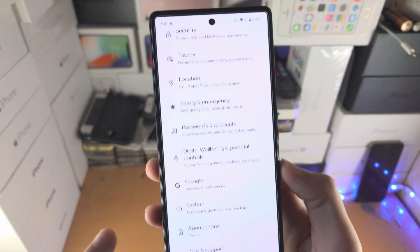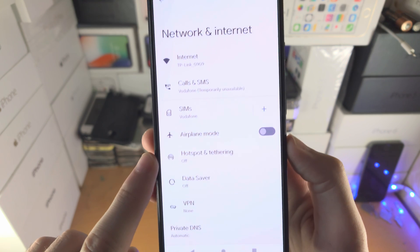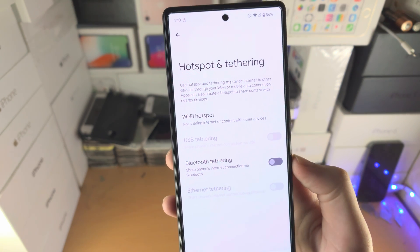Open up the Settings app, scroll to the very top where you see Network and Internet, then you're going to see Hotspot and Tethering. Select this one and you're going to see Wi-Fi Hotspot, USB, and Bluetooth.